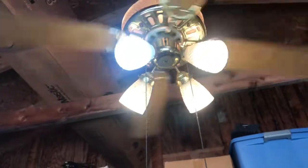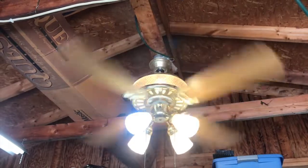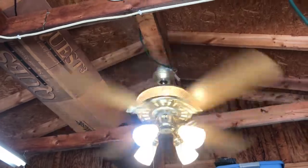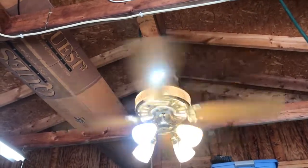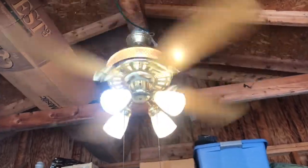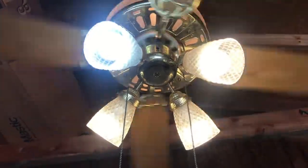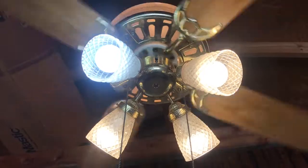It's a really gorgeous fan, and we'll bump it to high. The wobble is a little bit more pronounced, but really not that bad actually. Moving a lot of air. This definitely wasn't a cheap fan back in the day. Really nice amount of air movement.